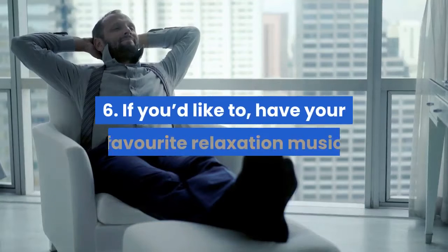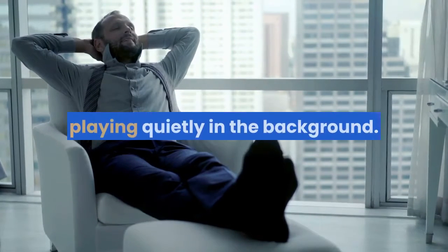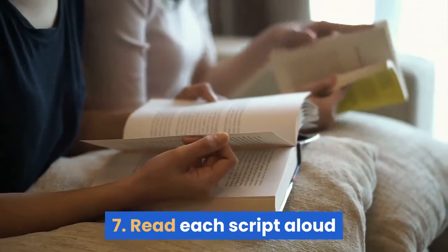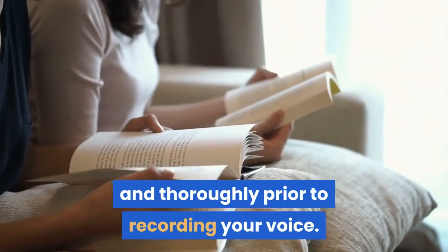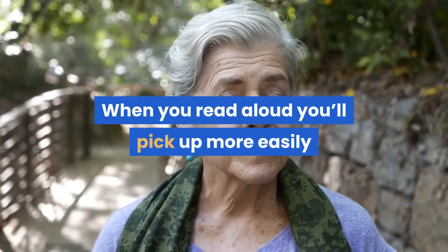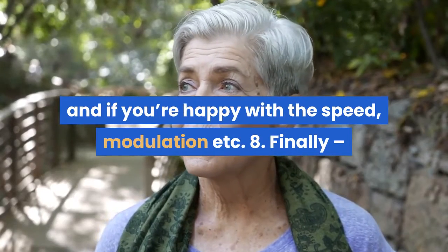6. If you'd like to, have your favorite relaxation music playing quietly in the background. 7. Read each script aloud and thoroughly prior to recording your voice. When you read aloud, you'll pick up more easily where your pauses should be and if you're happy with the speed, modulation, etc.